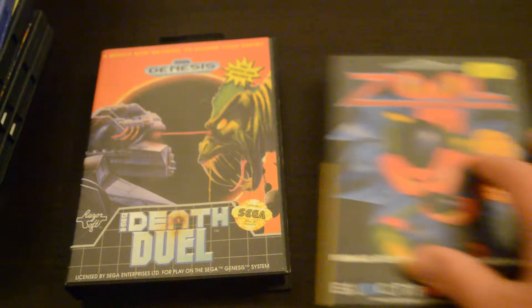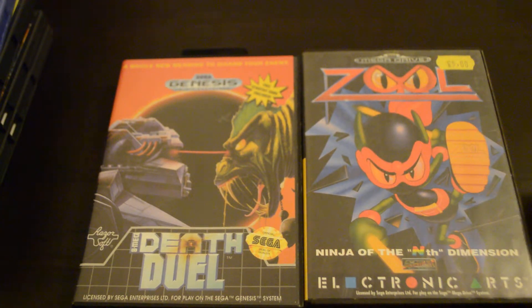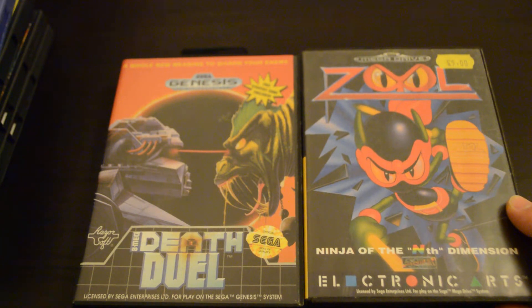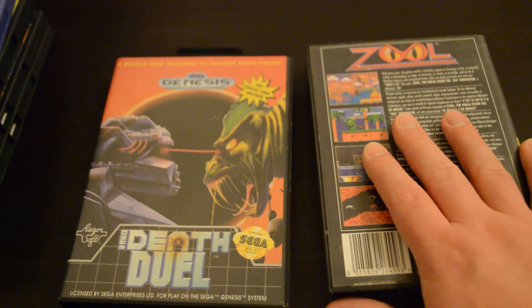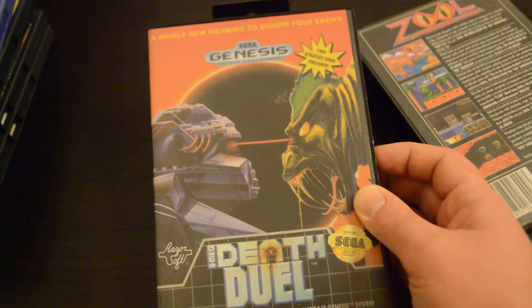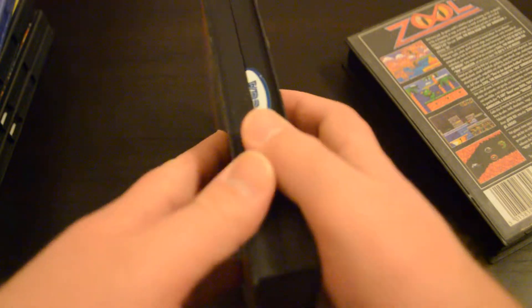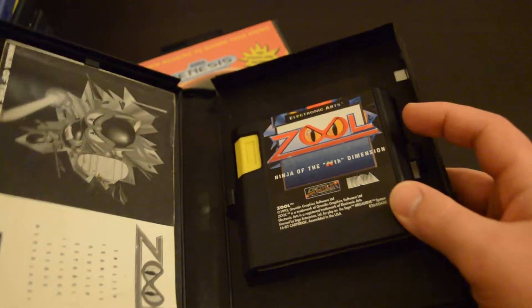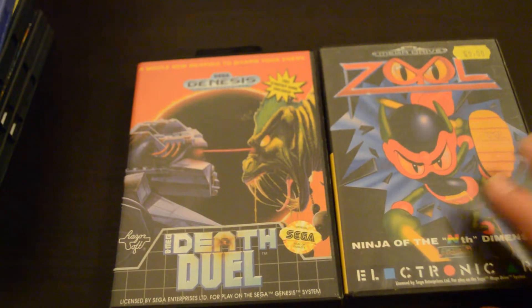Next up, I picked up two Sega Mega Drive - or Sega Genesis - games: Death Duel and Zoo. I was looking into Zoo - I remember seeing it in Pete Doar's video a while back, and I've always had it at the back of my mind as a platform I'd quite like to try out. Death Duel I picked up mainly because the cover is so cool - you've got like a robot and a monster alien just zapping each other. I watched Classic Game Room's review of this. They're both boxed and complete, and there's the old Sega store sticker there. Mazool is boxed and complete as well. Really excited to try both of these out.